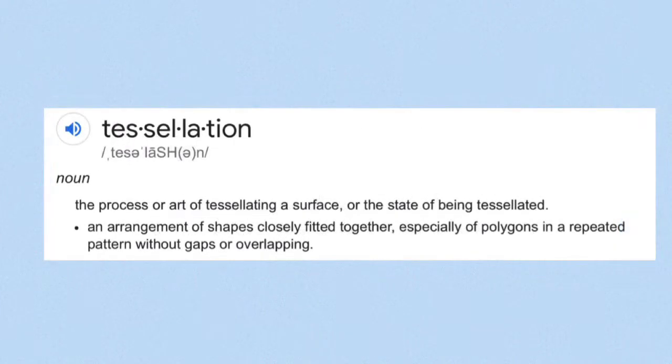It's cruising the continents and this year we're going to the ocean. So we're going to make ocean animal tessellations. The definition of a tessellation says it's the process or art of tessellating a surface, meaning it's an arrangement of shapes closely fitted together, especially of polygons, in a repeated pattern without gaps or overlapping.